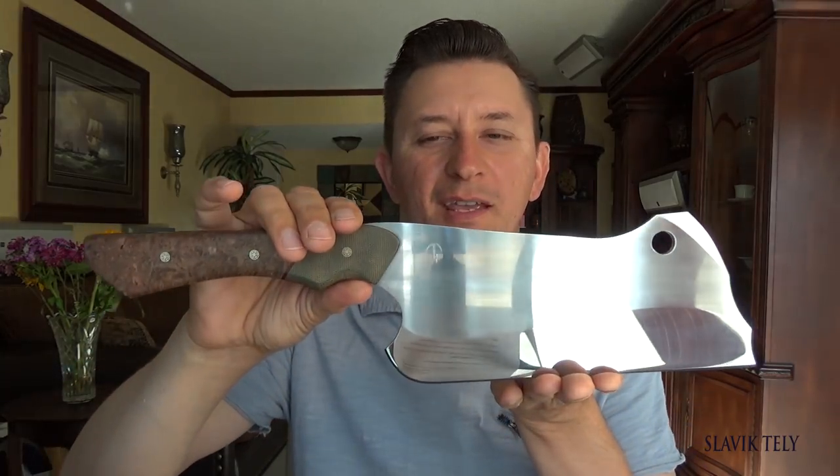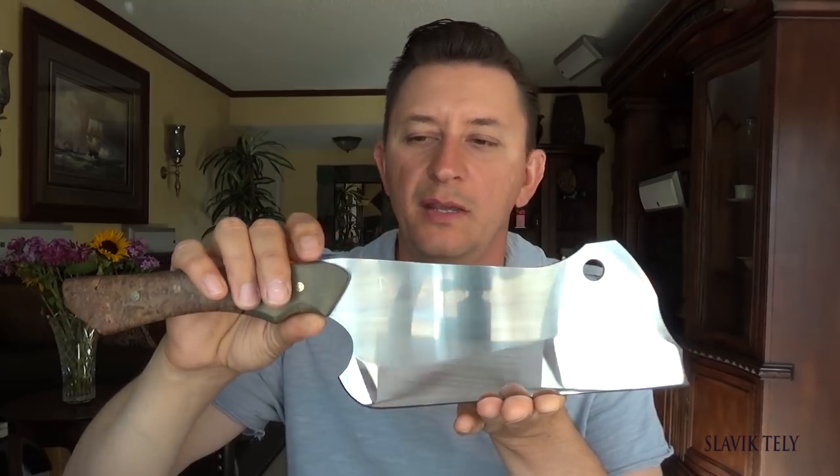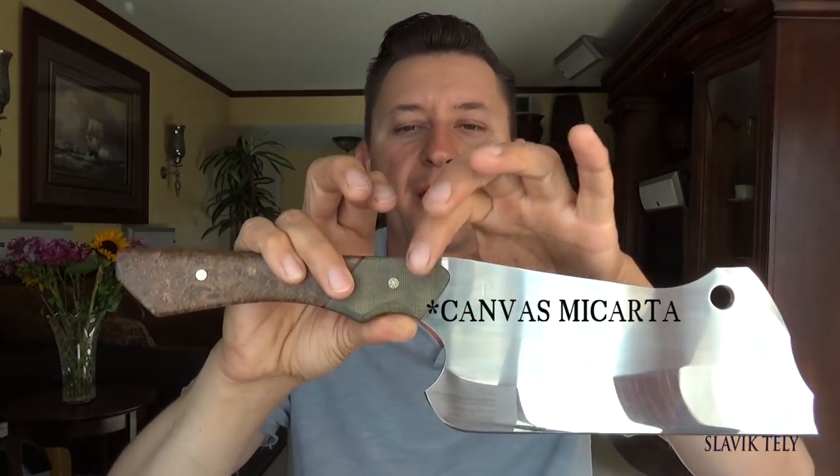How's it going everyone? I just want to make a little video for you guys. Usually after I post a knife video I give it about a week or so and see what kind of comments or questions come up, and I'd like to answer those in a video. So this is the latest video I uploaded — it's a cleaver made from 1075 high carbon steel.